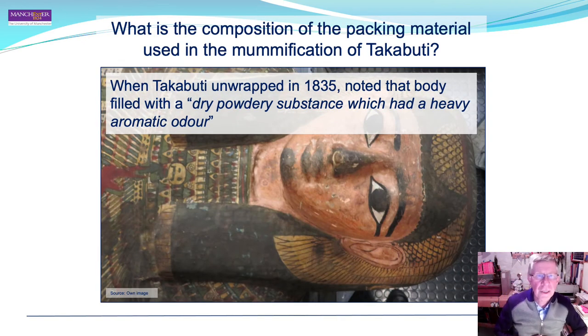What is the composition of the packing material used in the mummification of Takabuti? When she was unwrapped in the early 19th century, it was noted that the body was filled with a dry powdery substance with a heavy aromatic odour, perhaps indicative of the presence of fragrant woods such as pine and aromatic spices.